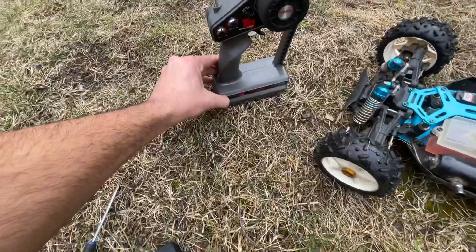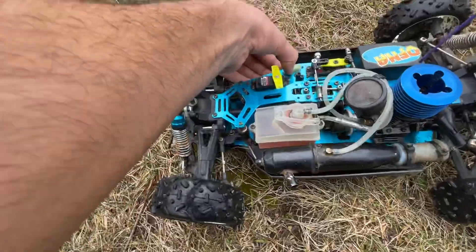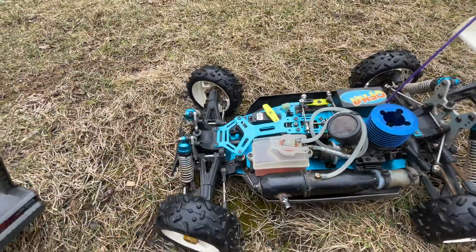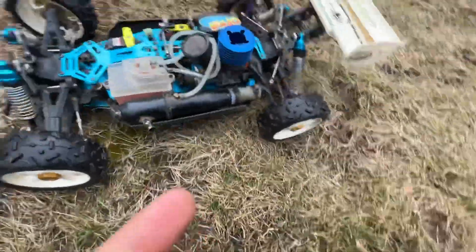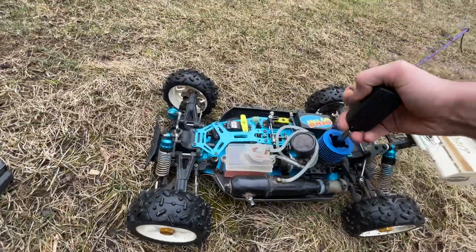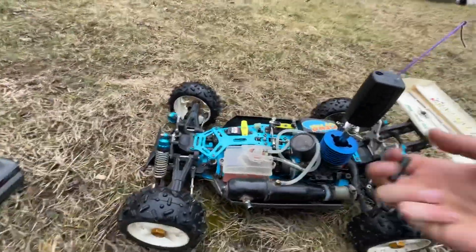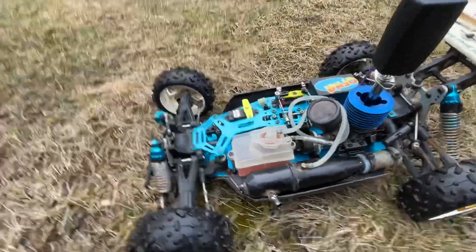To start it up, we begin by turning the remote on, and we also turn the truck on. We had already primed this up before starting the video, so all we have to do is put that in — and sometimes giving a little bit of throttle helps too.